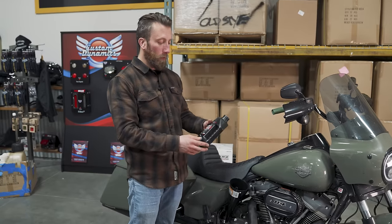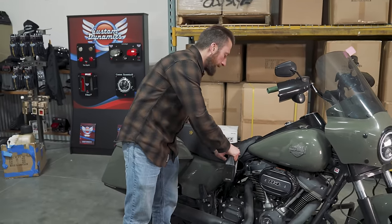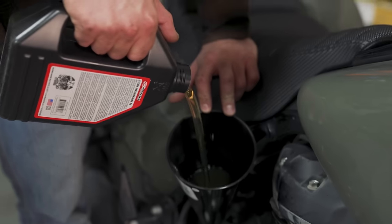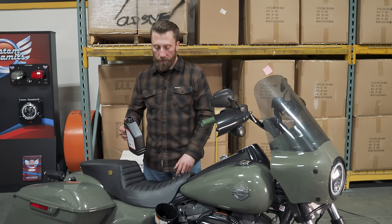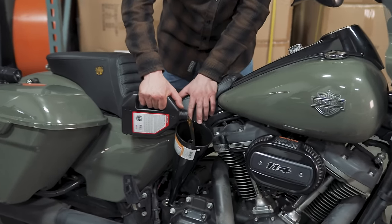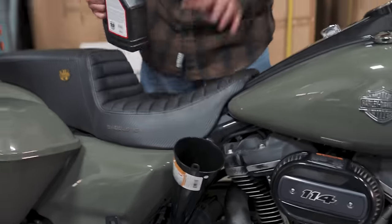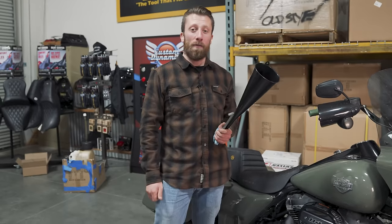Up next we're putting in about four and a half quarts of 20-50 oil in the engine. With the drain plugs, the recommended torque is about 14 to 21 foot-pounds. On the fifth quart — we're only doing four and a half — usually we'll put that half quart in, run it for a bit, let it sit, then check the dipstick hot on the jiffy stand and adjust accordingly.